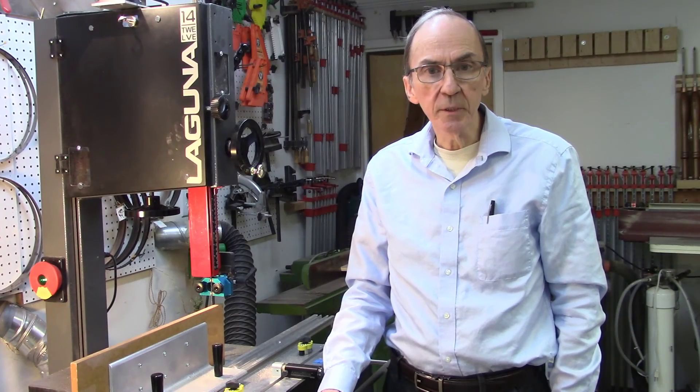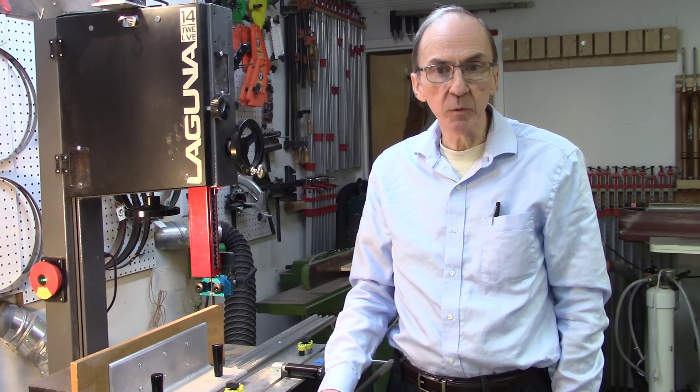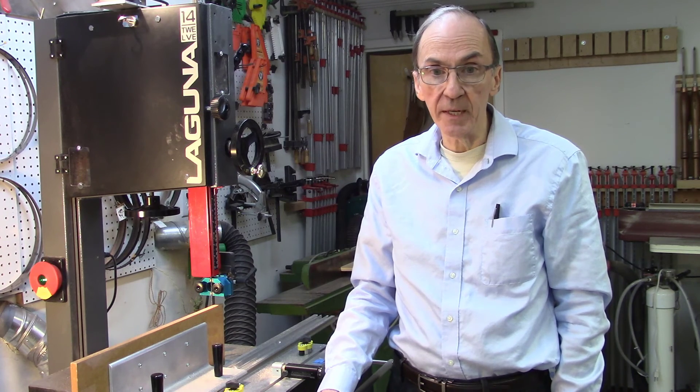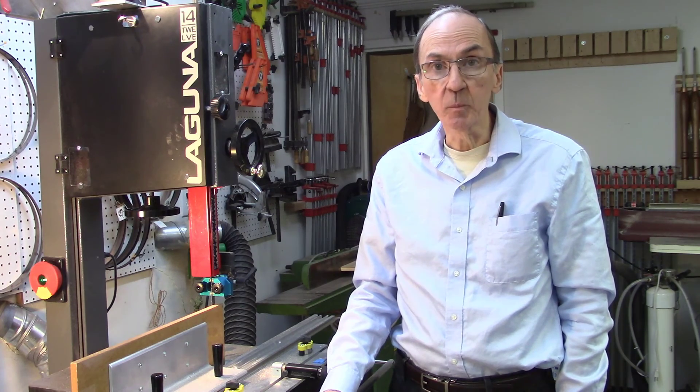We enjoyed doing this recent trade show. It's beneficial for us to get together with our fellow woodworkers to get their opinions, their concerns, and their input on how we can improve the AccuSlice and give it new features and capabilities. Again, we thank you for your input and we hope that this video was helpful. Thank you.